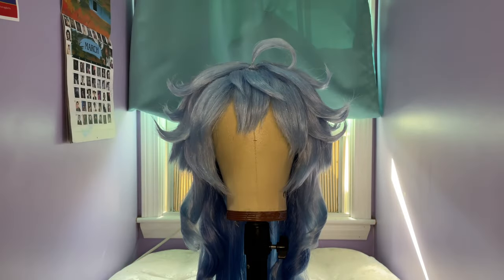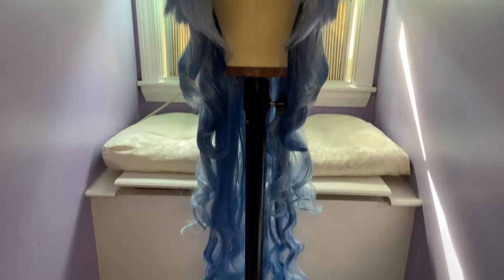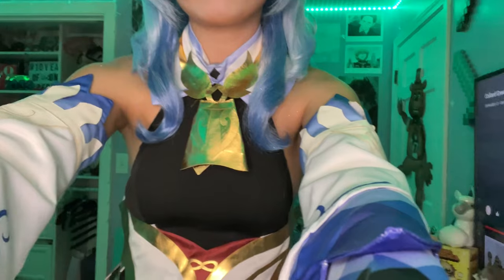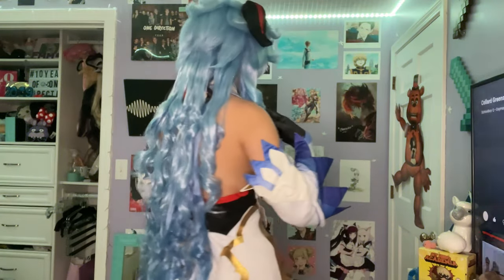The last step for Ganyu is to add the horns. You could also add whatever else you want to the wig — some people might add flowers, pearls, or other little decorations like butterfly clips. This wig took me about two hours to style in total, and I'm really happy with how it came out. Thank you for watching, good luck on your own wigs, and don't forget to check out L Email Wigs — link in the description. Bye!